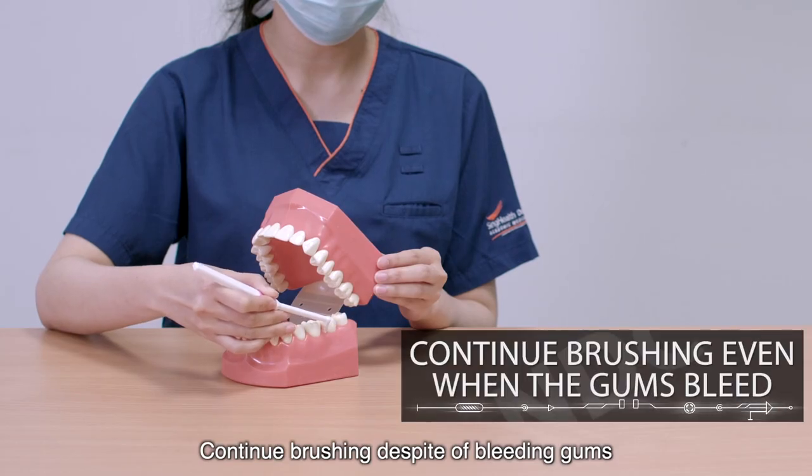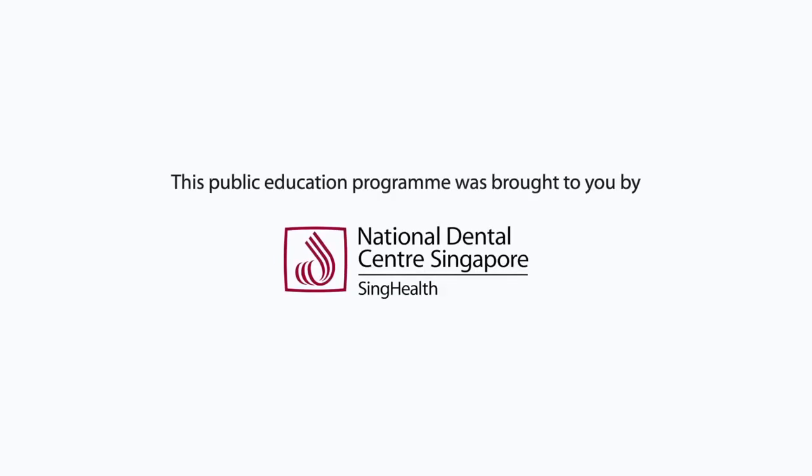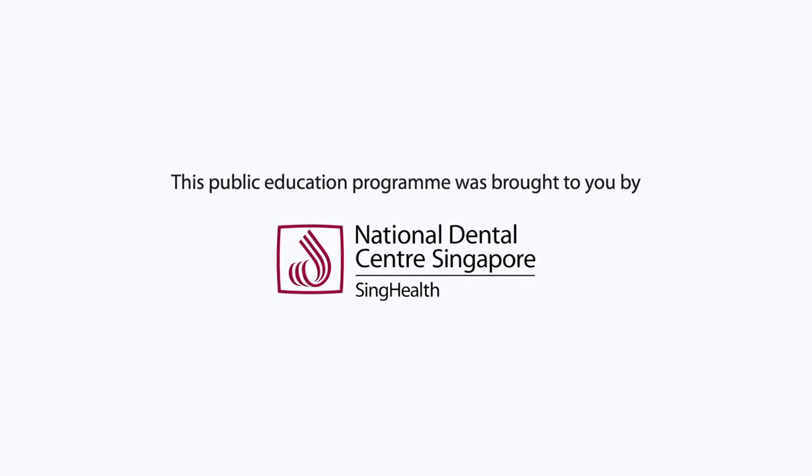Continue brushing even if you see some bleeding gums.